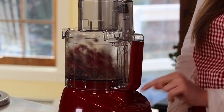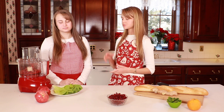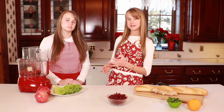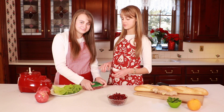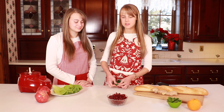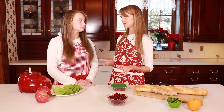Then we add in the ginger and we pulse. The reason why we pulse this mixture is because we still want the texture — we don't want a paste. We want to break it down so you're not eating just whole cranberries. Then we pop the lid on and this will go into the fridge for at least an hour. I like to leave it overnight because it allows the cranberries and the ginger to marinate, and the flavors become a lot better when you let it sit for a while.